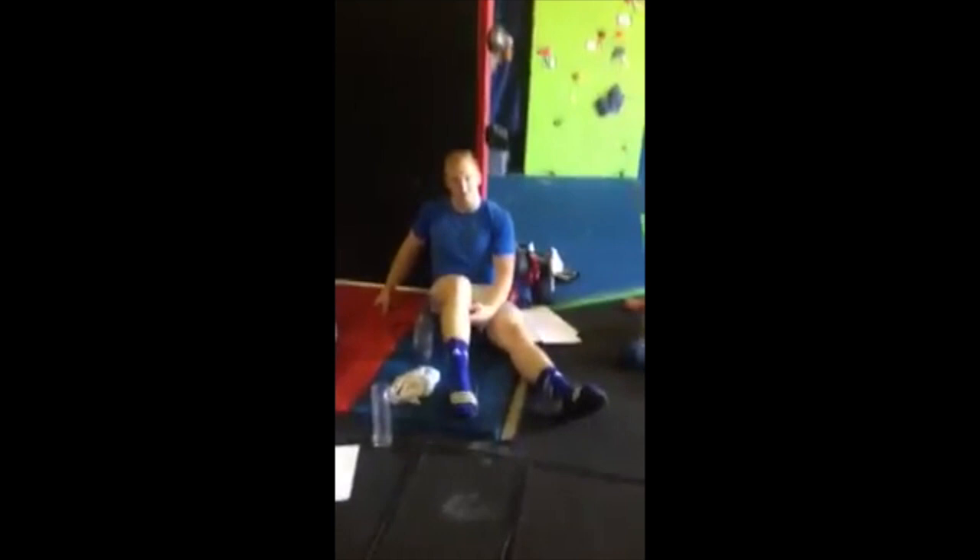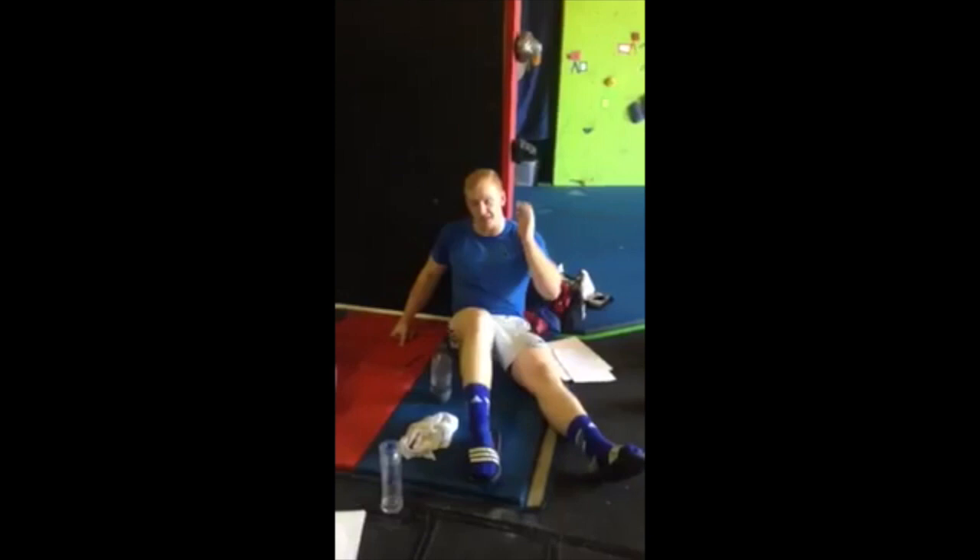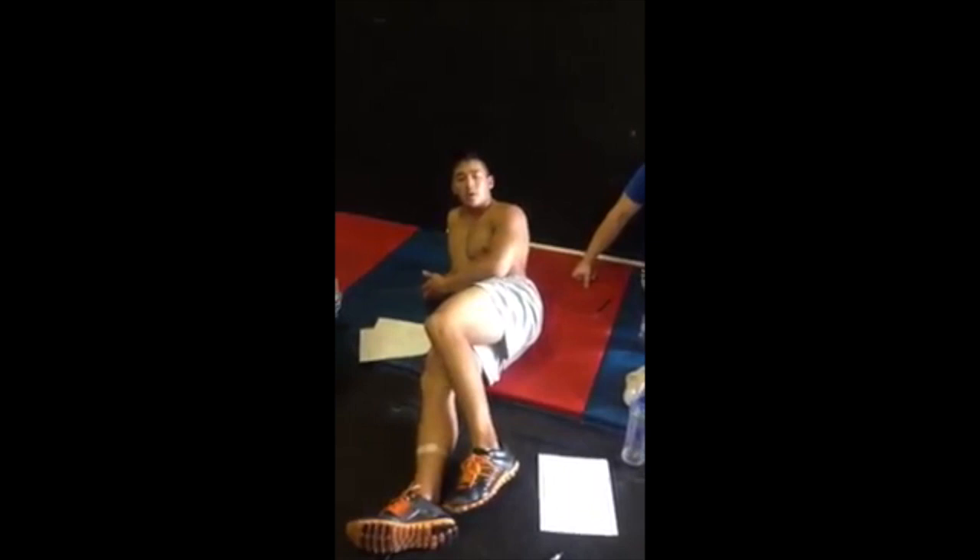How much did you PR your snatch by? 20 pounds. 15 pounds. How about your clean and jerk? 2 pounds on the clean and jerk, 15 on the snatch. Snatch 265? Yeah, good. 20 pounds on the snatch, 22 pounds on the clean and jerk. Nice.